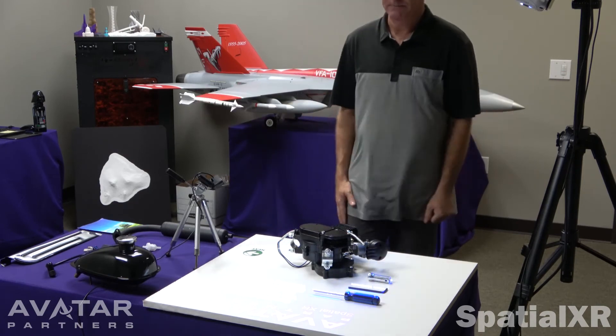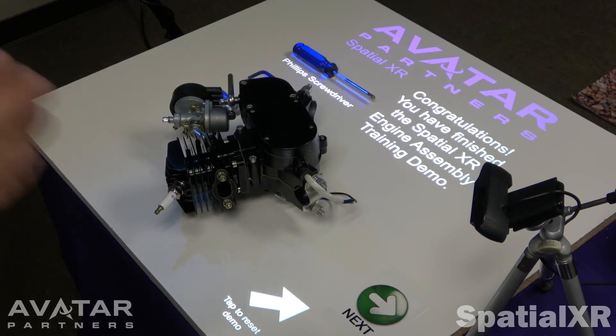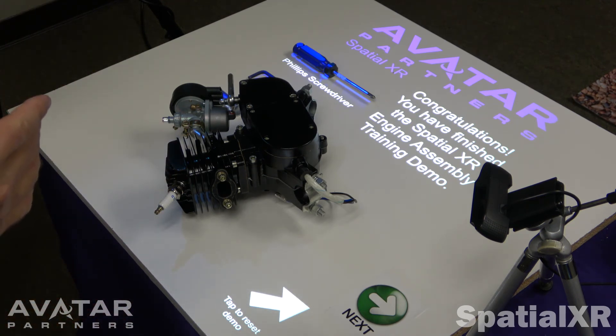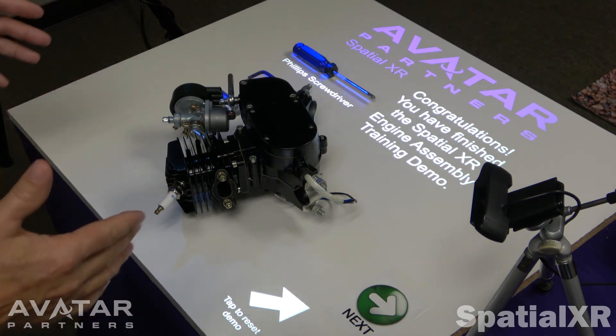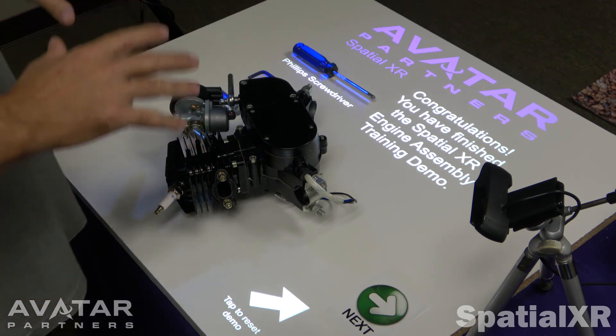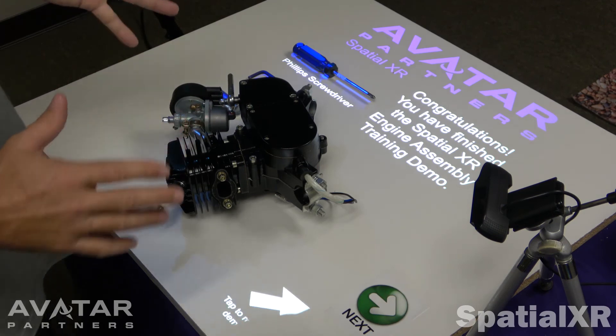And that completes the demo. It's a much more memorable way to do something. You can walk away from this experience having done it, and it's just more memorable because you're hands-on. You can remember the images — it's a fun experience. Much easier than going through the manual the traditional way.